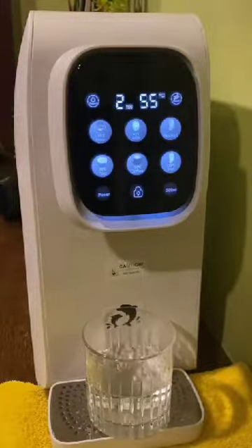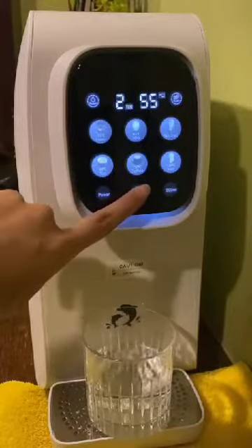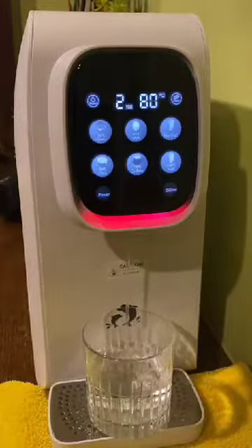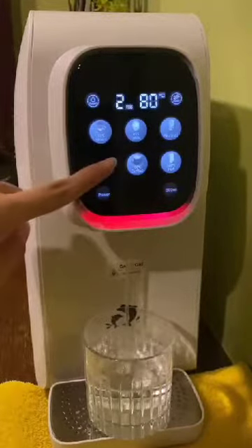If you would like to have 80 degrees tea temperature, you would have to touch the lock button at the bottom to unlock, then touch tea to dispense the 80 degrees temperature water. If you would like to stop it, you can just touch again to stop it.